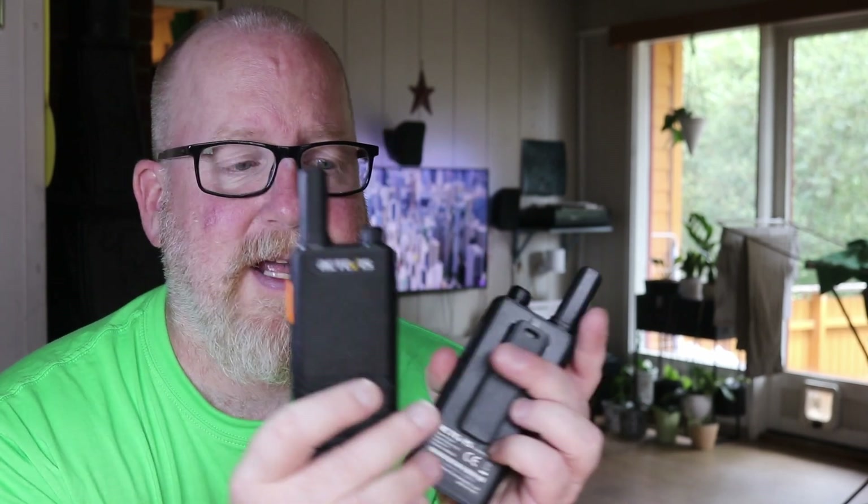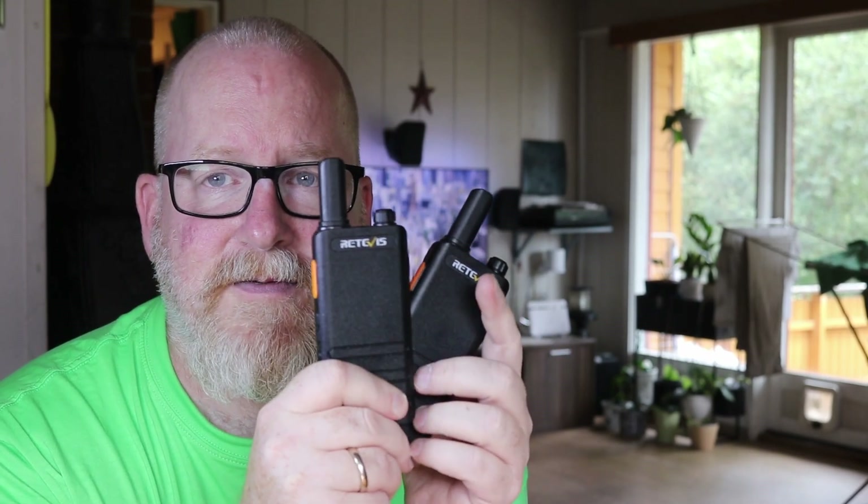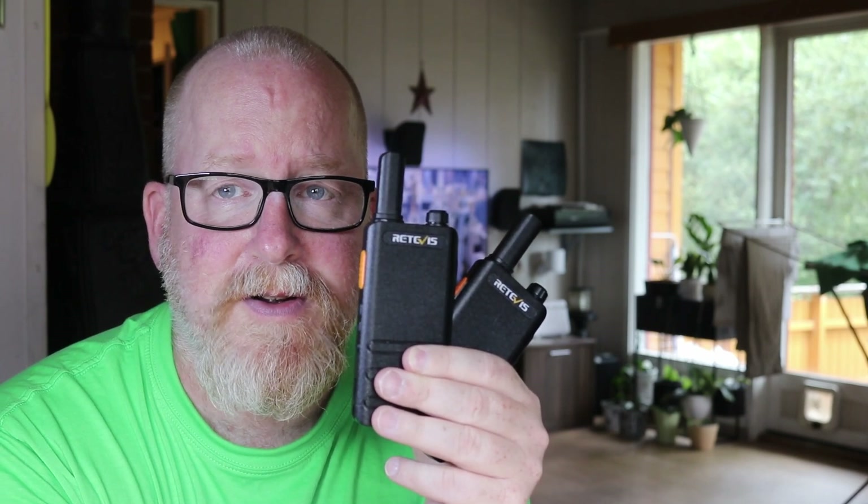I'll do it over PMR446. PMR446 is a license-free radio service available pretty much all over Europe - it's similar to the North American FRS service. UHF radios, half a watt, you can buy them pretty much anywhere.